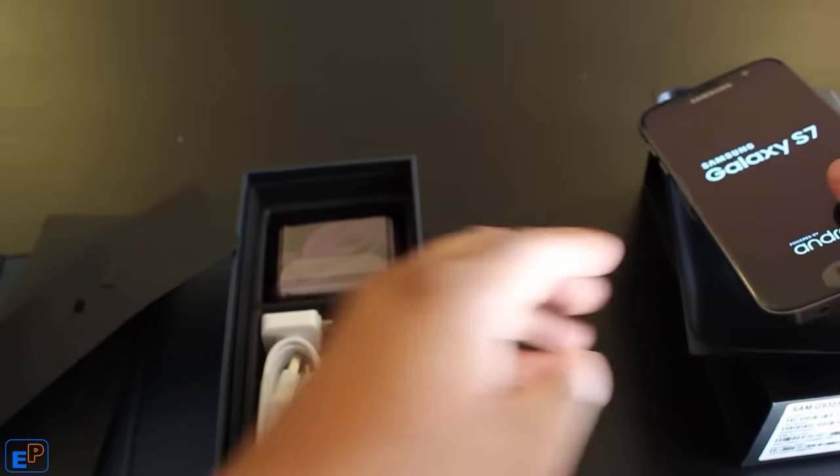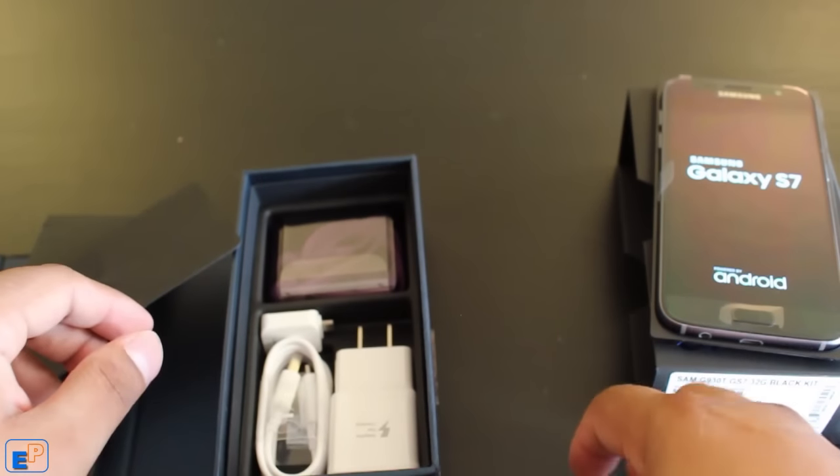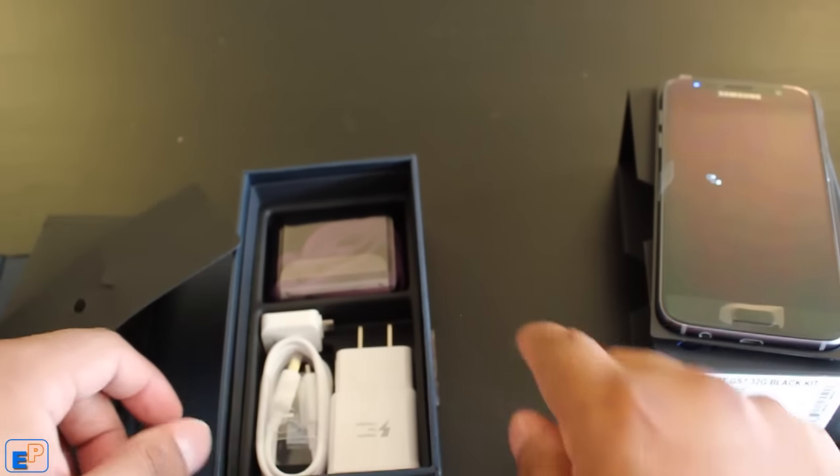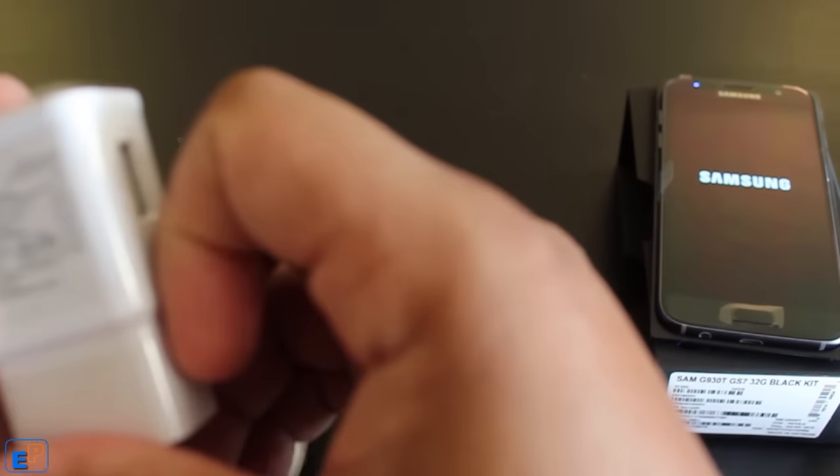Pop it back in there. I guess I turned it on — it turned on. Got to try not to lose this one. We have the charger; it's the adaptive fast charging.